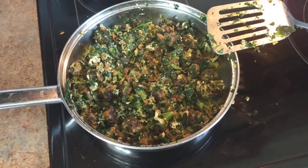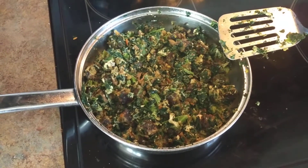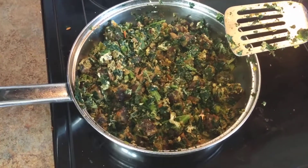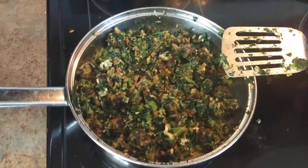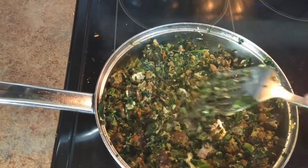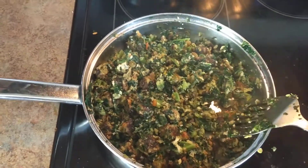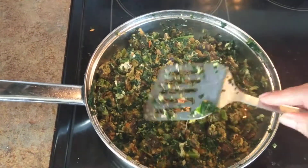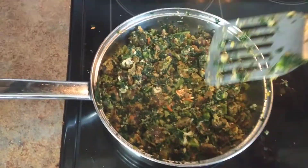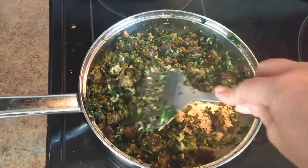Good afternoon. I'm cooking my lunch here — thanks for watching. I had a little tip to share while cooking my lunch today. This is using a stainless steel skillet. I put some avocado oil in here, and I'm cooking a veggie patty with kale and three eggs, because that's what I had left in the fridge.